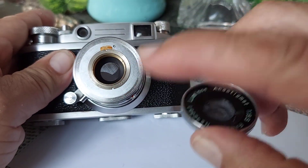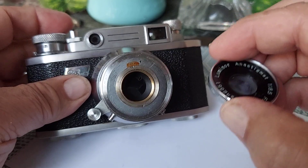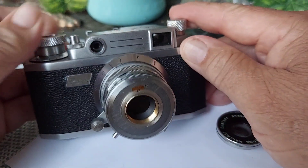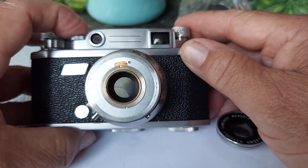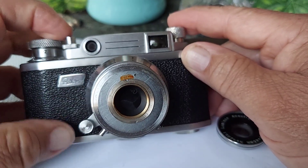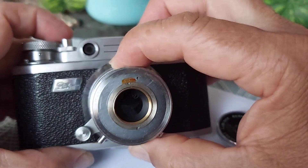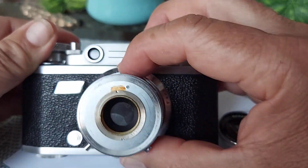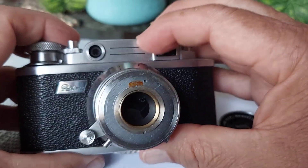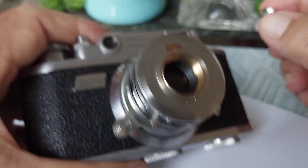You can see the shutter here, and this is one of the problems with the camera — the shutter does not open and is not functioning. You can see here it will not function, and even when you turn the aperture ring, nothing happens.